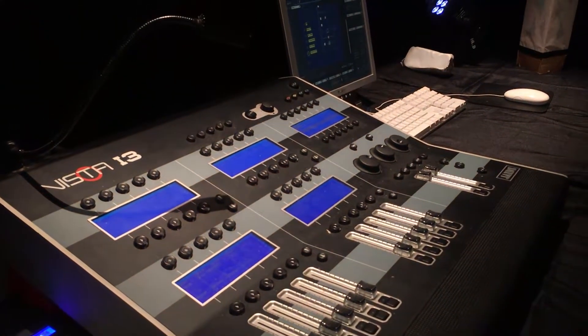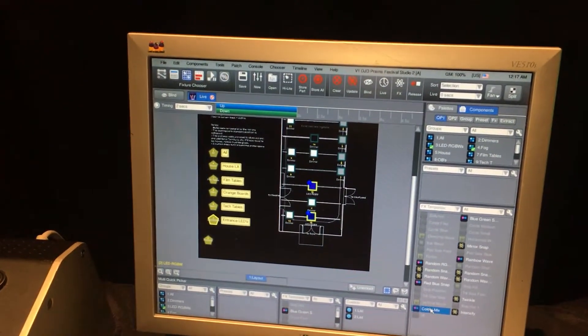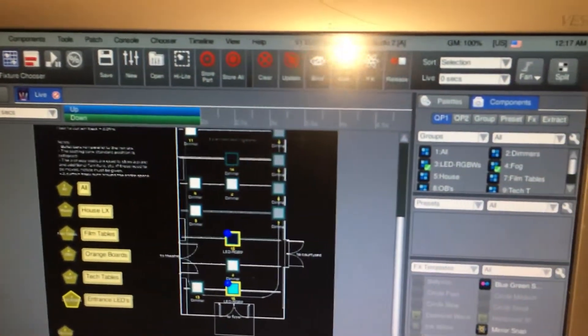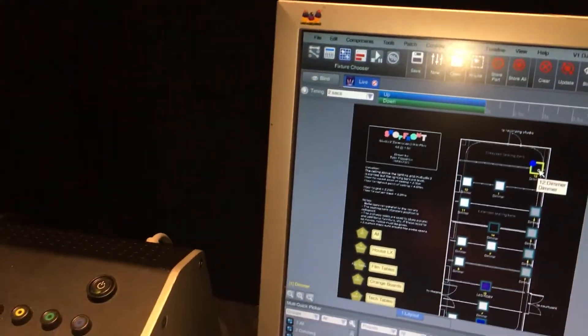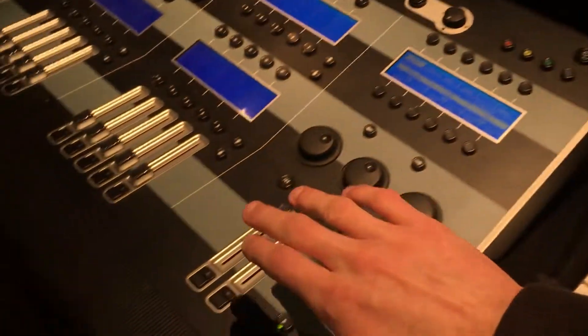Then we've got our lighting console, the Jands Vista i3, which is really cool. It's an Australian-made lighting console, and I've inserted the lighting grid plan into the software so we can actually see where the lights are located physically in space. Along here you've got the groups of fixtures, and then the individual fixtures that you can select. One fixture I didn't show you is this special right here — to control lights on this console you click it, bring up the encoder, and you'll see that light turn on, which someone called Georgia made a custom gel for, which is really cool.